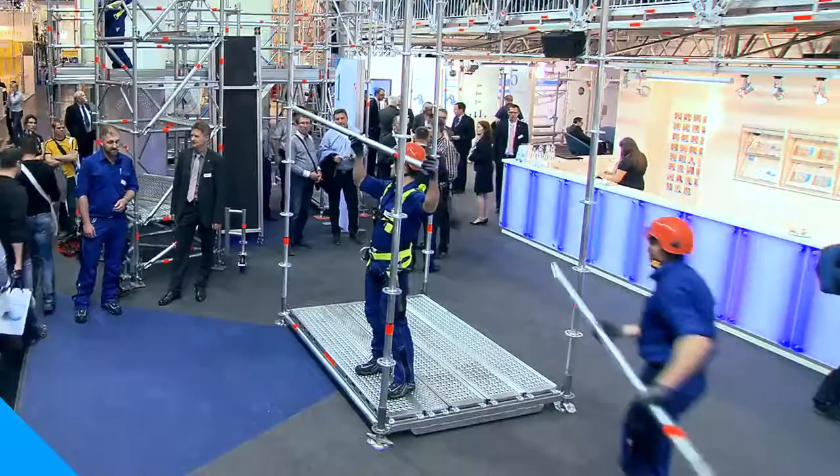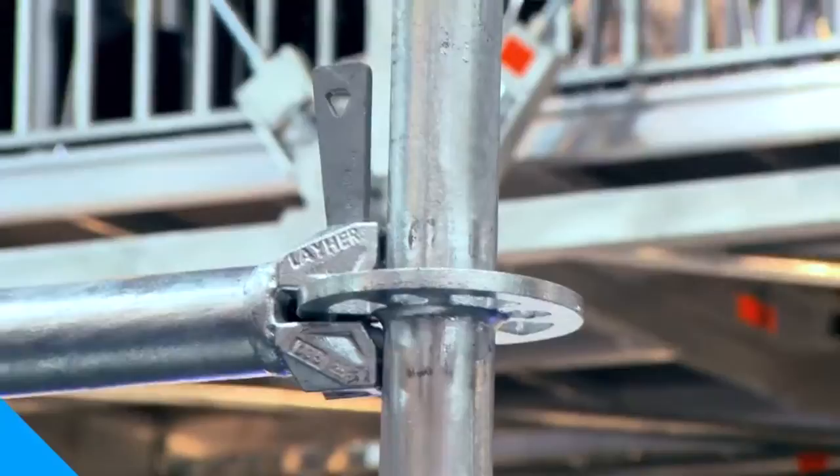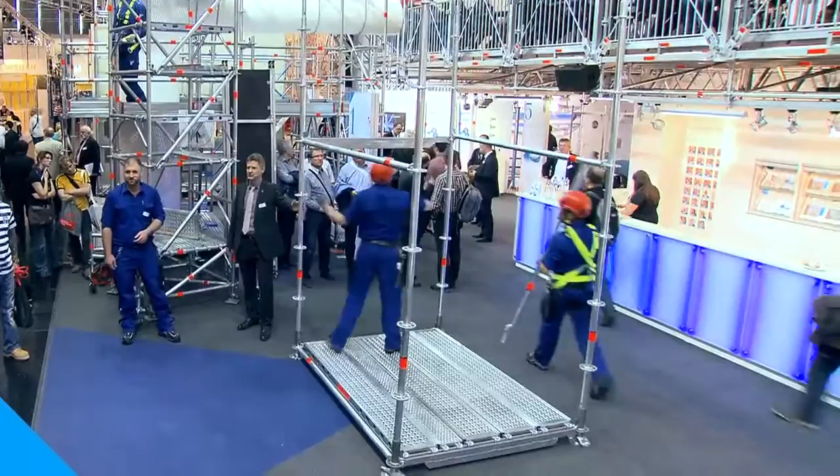The two-meter-fifty-seven lightweight O-ledger was slimmed down by eleven point five percent and now weighs eight and a half kilos, compared to its predecessor at nine point six kilos.